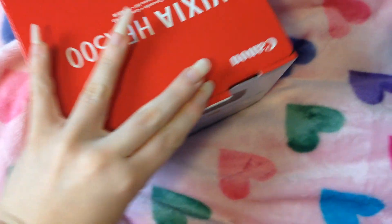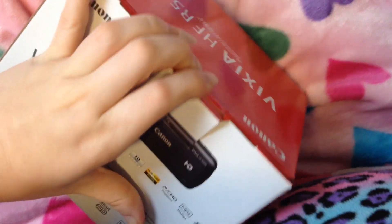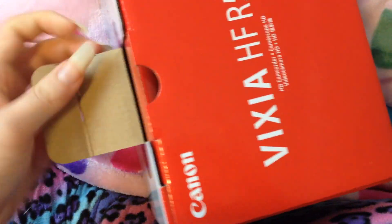So let's see if I can hold this and unbox at the same time. When I unboxed my lights, I was not really capable of opening things with one hand. Let's see if I got any better. Clearly I did not get better at opening things with one hand.